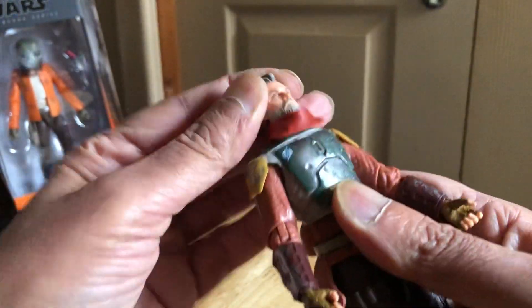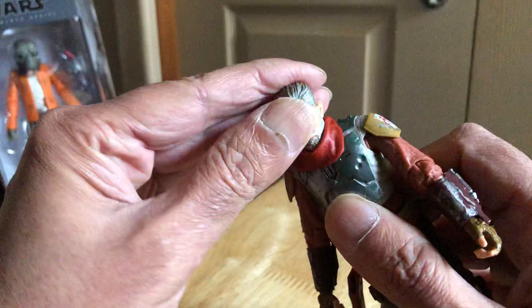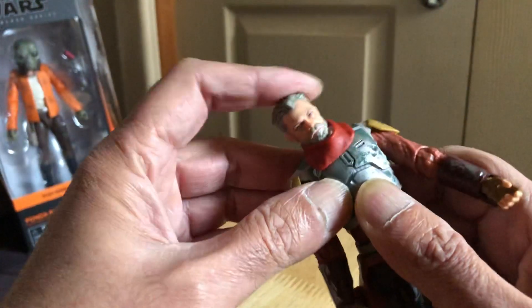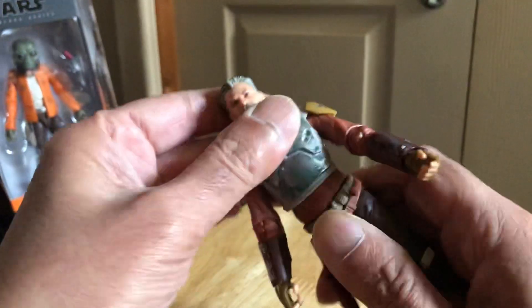The head's got much better movement than the Boba Fett - back and forth, side to side. Good movement there, good ab crunch as well.